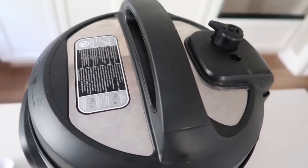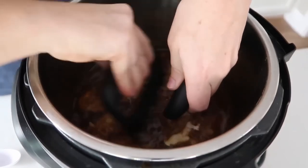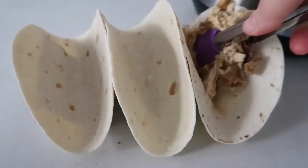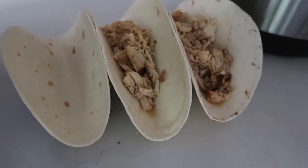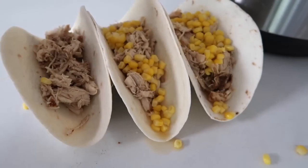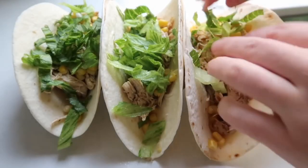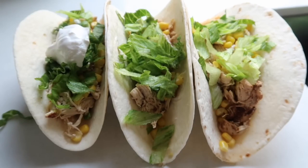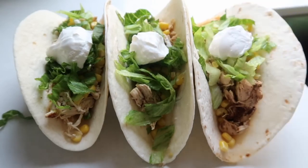When it was done, I let it release on its own. After the timer beeped I let it sit for about 10 minutes, then turned the knob for the rest of the pressure to get out. Once the chicken is all the way done, shred it either in your pot or take it out and shred it there. Once it's shredded, it's time to make tacos. Make sure you drain the chicken pretty well or it will be juicy. I love to add corn, salsa, sour cream, tomatoes, avocado — literally anything you want on your tacos will be delicious with this shredded chicken. My kids ate them all and even went back for seconds.